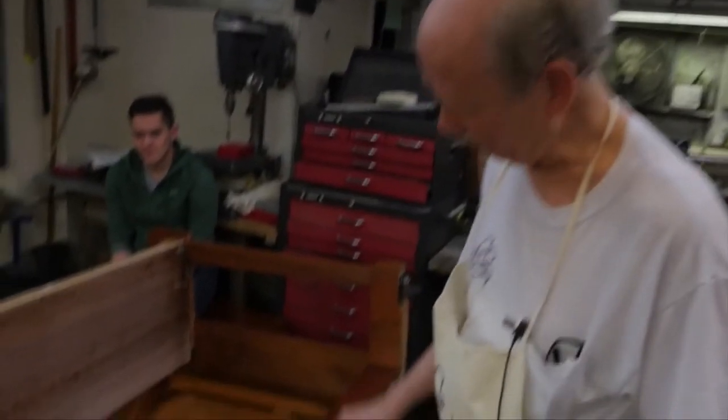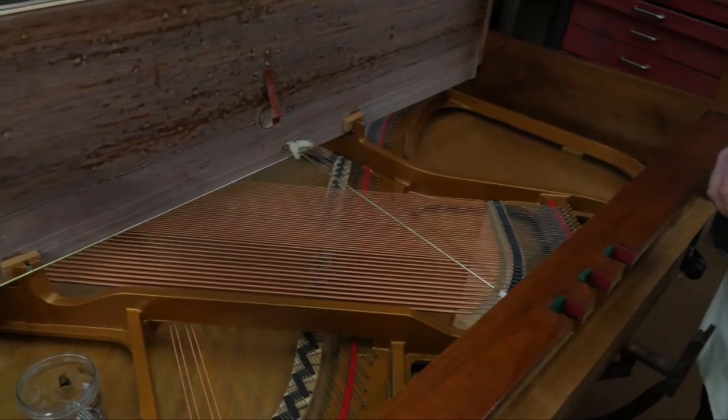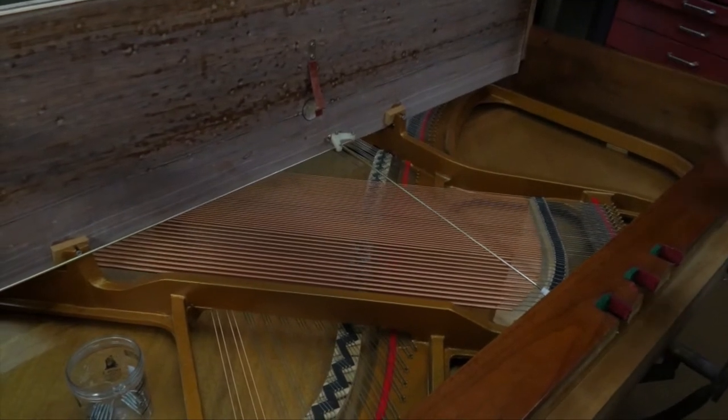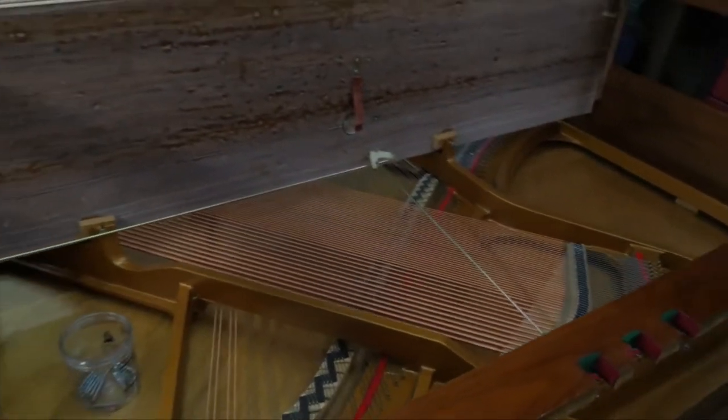This is a piano that was given to us. Sometimes we say the free piano is the most expensive kind because it needs a lot of work. This piano is not in too bad a shape, but it still gets the same prep that we give all used pianos, and new pianos for that matter.